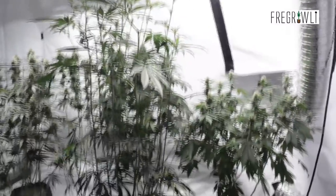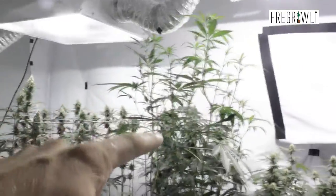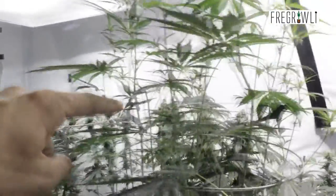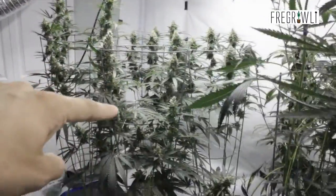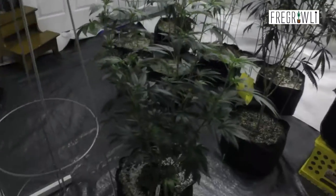We've got a purple train wreck here, a giant silver kush here, three more silver kush in the back there, a Dynacum there, and a Pineapple Express right here. And today we're actually going to be adding this Dynacum.